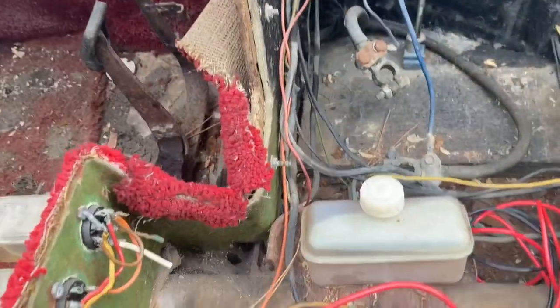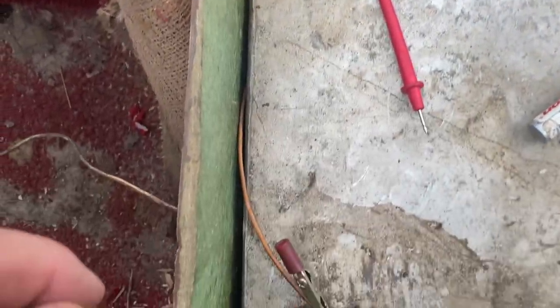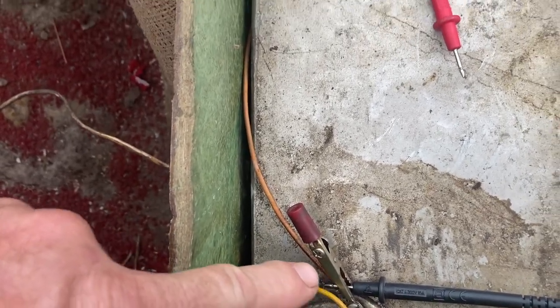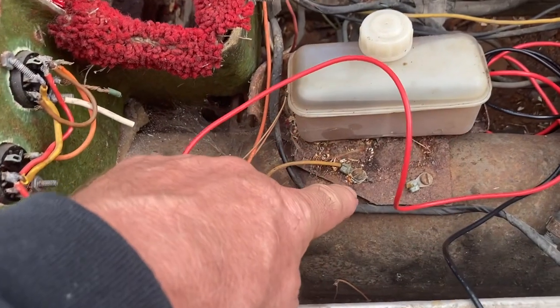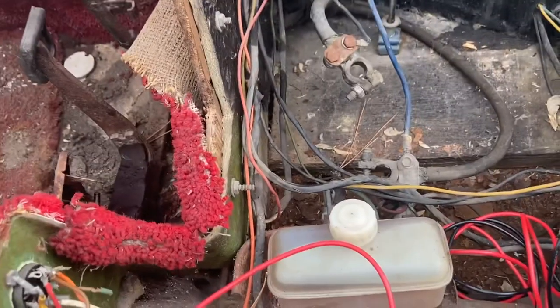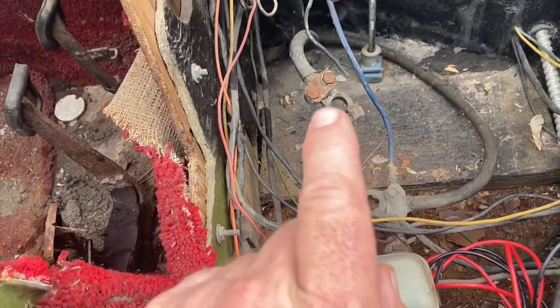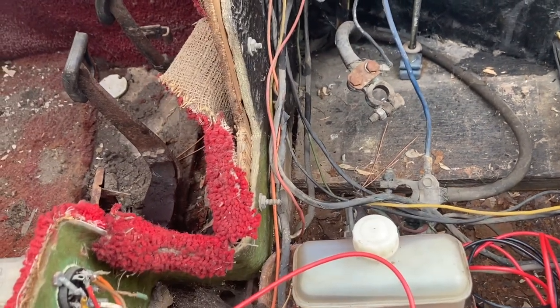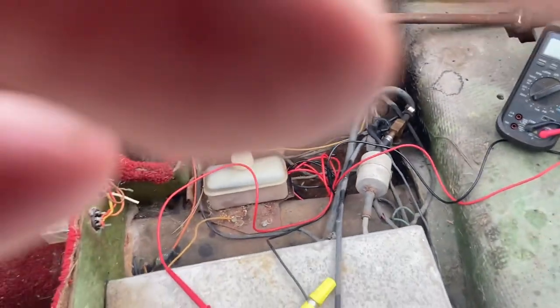All we did is check the resistance between a known ground. Our fuel center grounds here, runs over to here, goes to the body — so we know that's a ground. Touch the cable which also is ground, check that resistance, it's in our tolerances. Great.